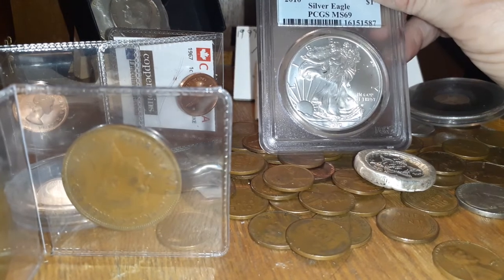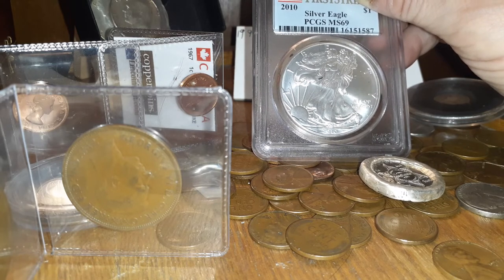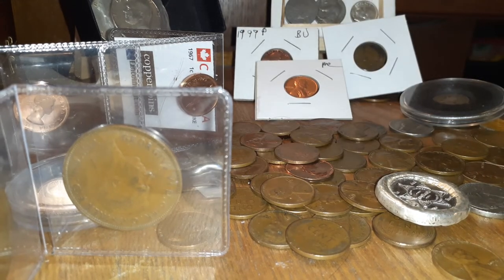It's a 2010. It's PCGS, MS-69, so it's not approved. It doesn't say the mint on here, but I don't mind.